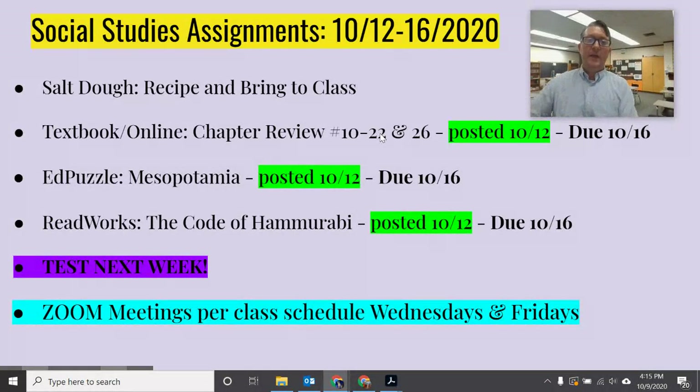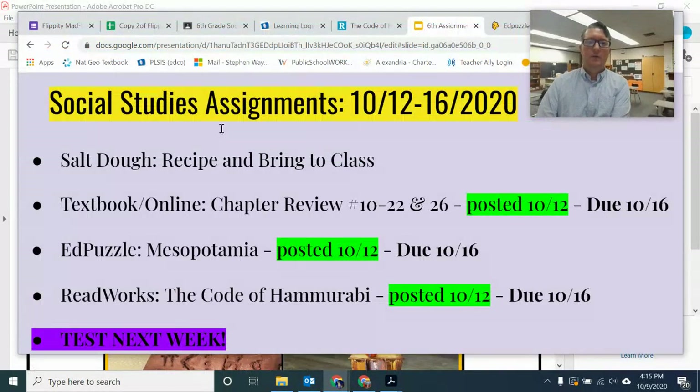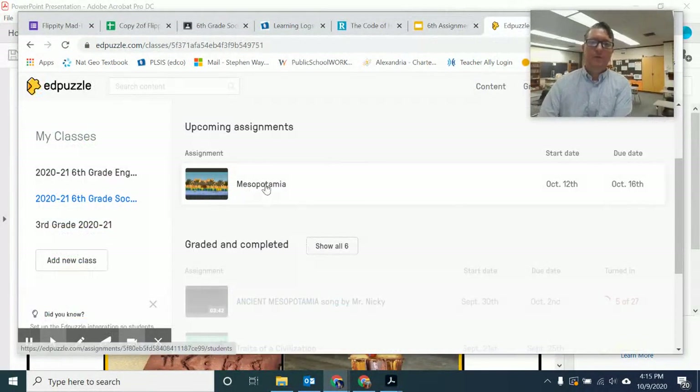Moving on, we have Mesopotamia, which is an Edpuzzle. If I cruise down here and click on Edpuzzle, you'll see it is Mesopotamia. It starts on October 12th and is due on the 16th. That is about a 14-minute video with about 17 questions.